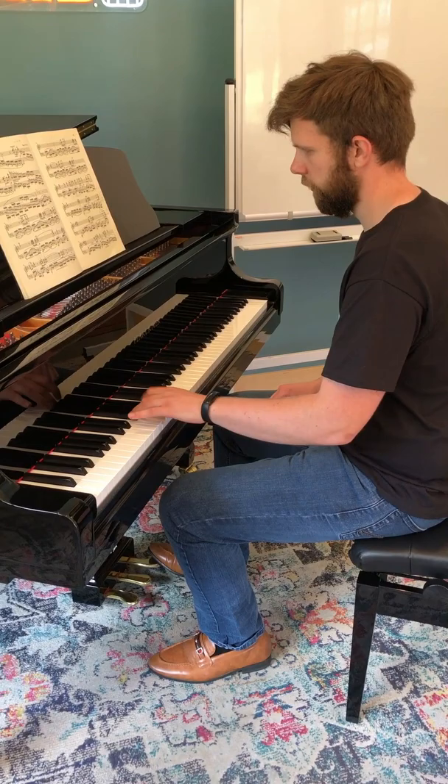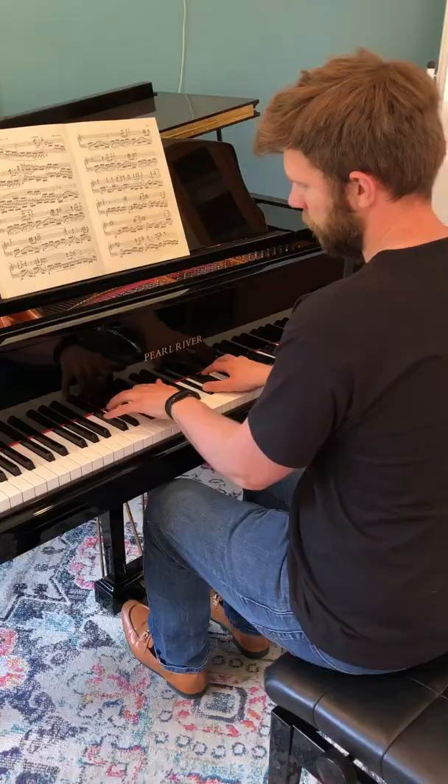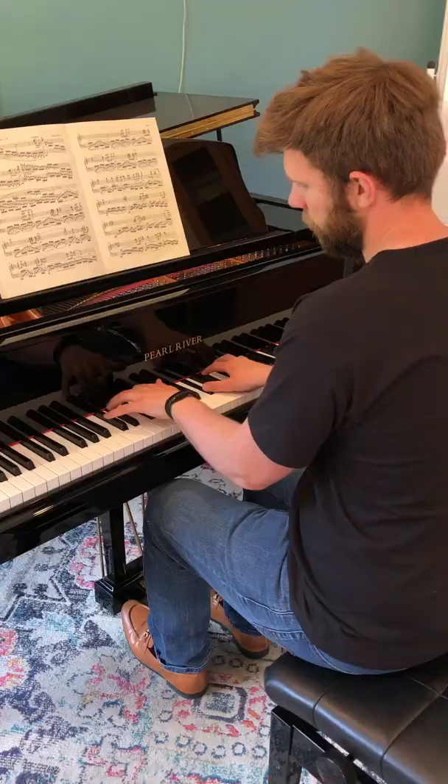One of the drawbacks from this exercise though is it kind of forces you to prepare your fingers before you play them, which if you do this too much when you're playing piano normally, this can actually cause some problems. But overall my impression of this exercise is that it's pretty good and my rating is 6 out of 10.